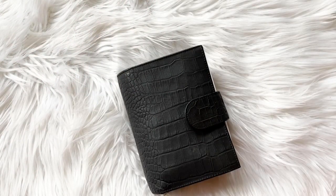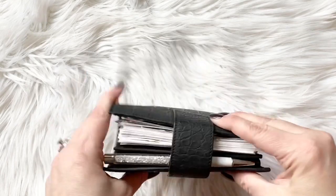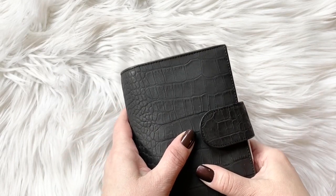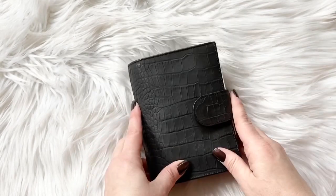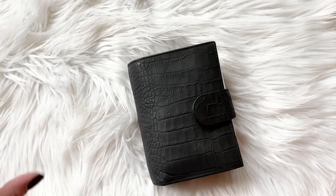Hey everyone, just jumping on here really quick to show you my new planner. Yesterday I received this gorgeous chunk of leather — it is a pocket size Mia Cara in the charcoal mat. This is a Gillio, of course. If you're not familiar with what a Mia Cara is, I really love it. I have it set up as my wallet with part of my planning in here, and I'm going to use it alongside my personal — hopefully I've achieved something that's going to work for a while.